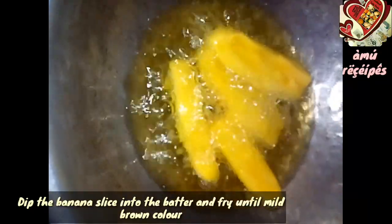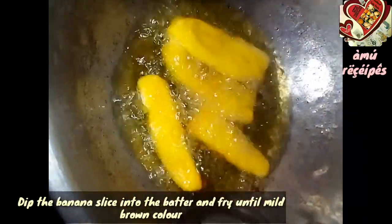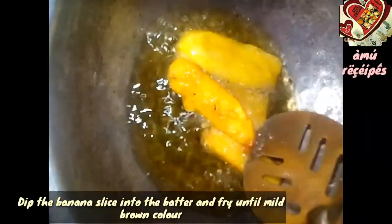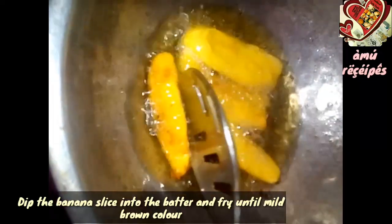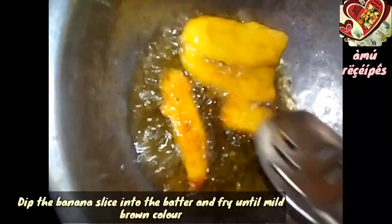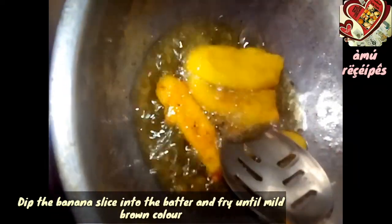Now I am going to add one side to get the brown color. I am going to add sugar to get the brown color.